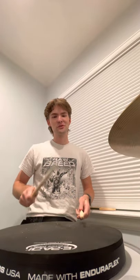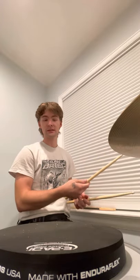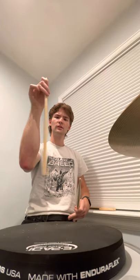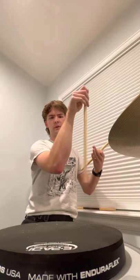The next one I'm going to go over is double stroke rolls — also very, very important. This is the same concept of alternating, but you're going to play two notes on each hand: right, right, left, left. You can do these with your wrist, but that's not really how they're supposed to be done like singles. I use my fingers — you can practice this with silverware or a drumstick, and just push the drumstick with your fingers against your arm and you'll get that feeling. As long as your wrist isn't moving, you're doing it right.